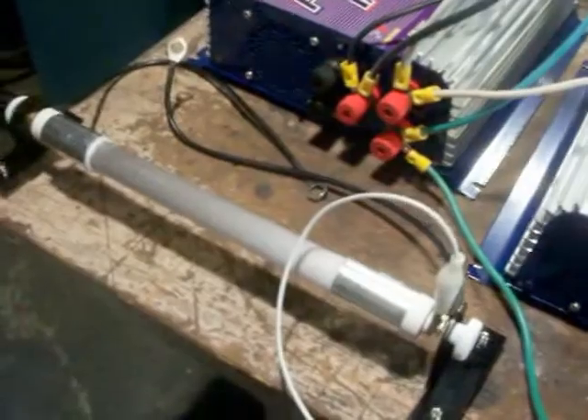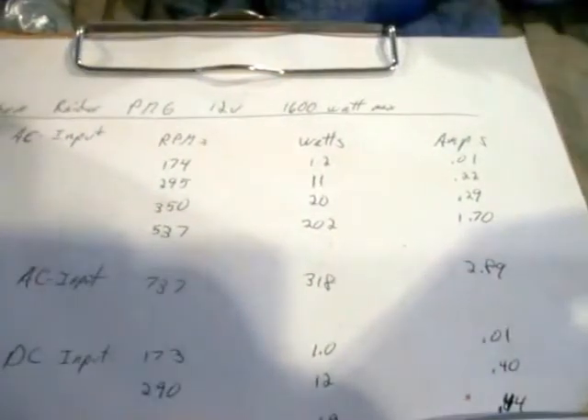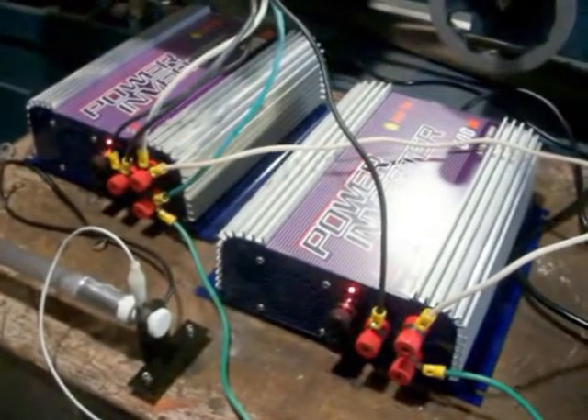Just stacking these two without a dump load — if I put a dump load on either one of them, I get nothing. Before in the previous video I was getting 30 watts with just one grid tie, and 40 watts with two stacked, just wired together like that. That's 10 to 12 extra watts just for having two grid ties — doesn't really make any sense.